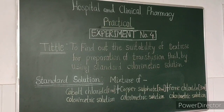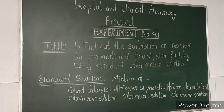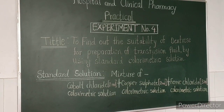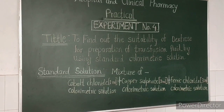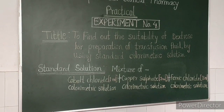Dear Students, today we perform a practical of Hospital and Clinical Pharmacy subject. Experiment No. 4. Title: to find out the suitability of dextrose for preparation of transfusion fluid by using standard calorimetric solution.